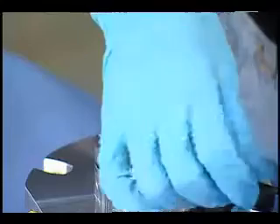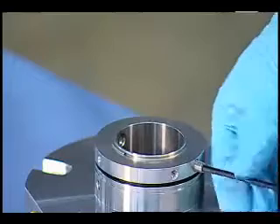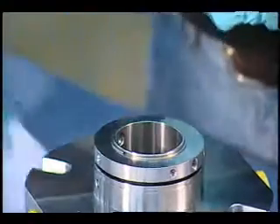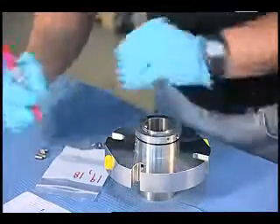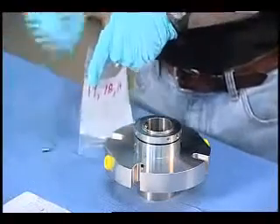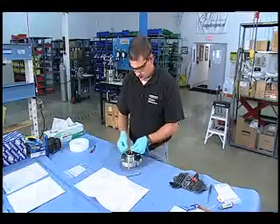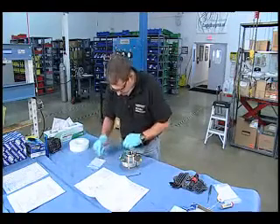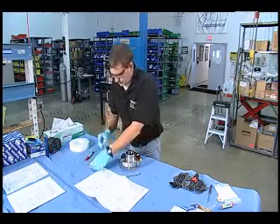For things like set screws, you want to inspect the mating surface — see if they're a little bit flattened out, see if it looks like maybe one is really mashed and the other three are not. Since those screws are pretty easily identifiable, I'll go ahead and put them in this bag — these are screws number 16. I've now got the retaining ring out of the sleeve driver, and since this is a fairly easily identifiable part, I'm going to go ahead and put it in this bag with some of the other small parts.